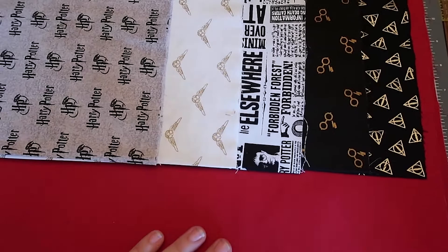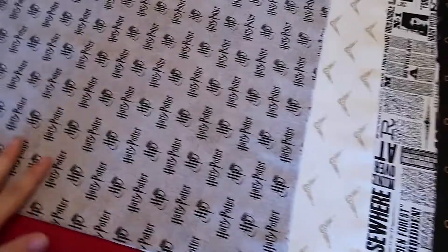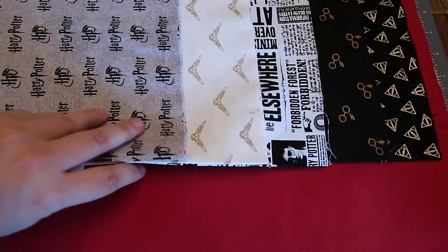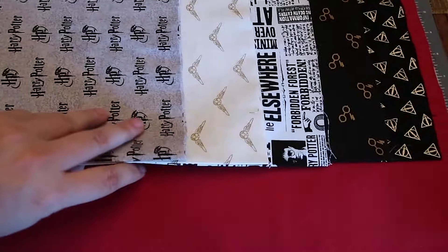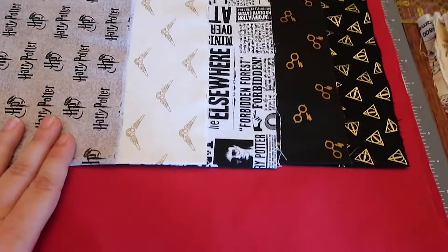I finished ironing and here's a better look at the fabrics all together. This is the first time I've used starch on my fabric — I just bought it as a request from my quilter, which is my mom. She said it would help with corners and stuff. I'm trying it out on this quilt, and man, these fabrics are crisp and flat. I really like it so far.